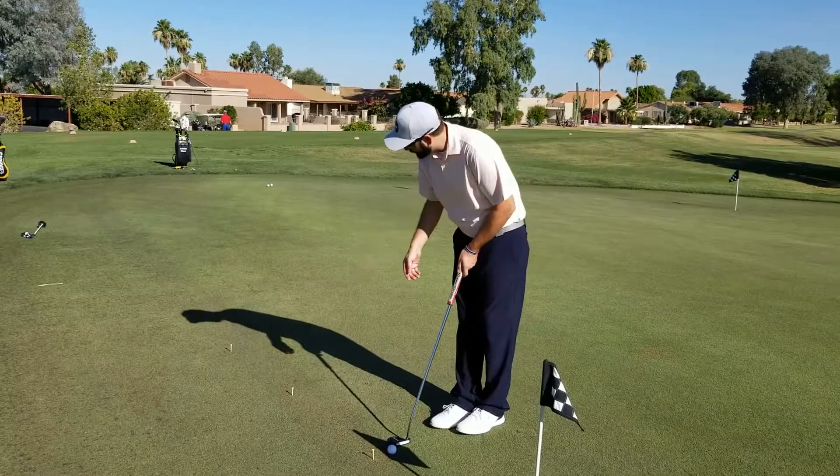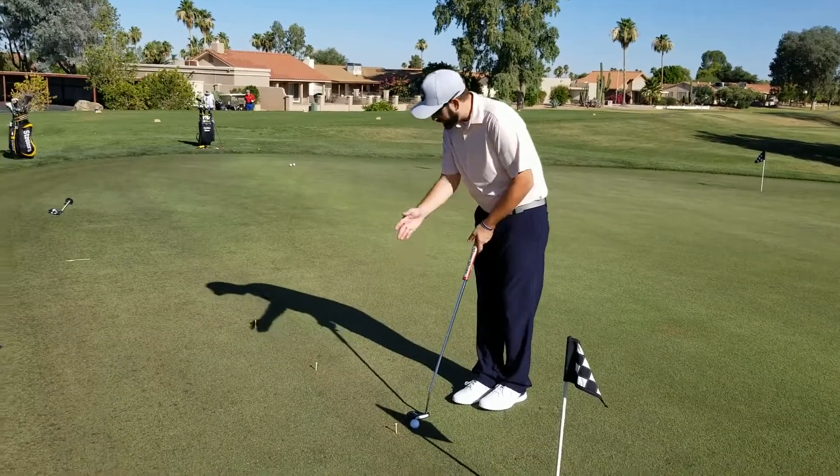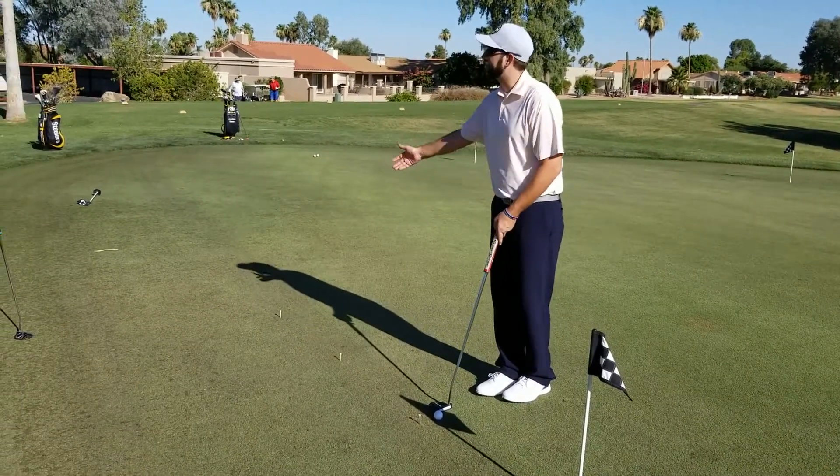Just step up — you can put tees in the ground if you want, or just visually you can say okay, that's three, that's six, that's nine. That works too.